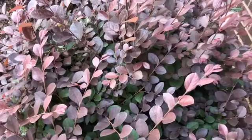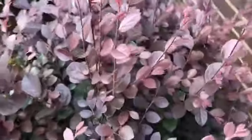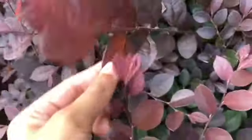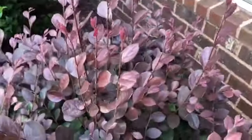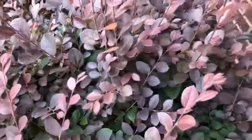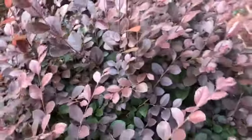Hi guys, and today I'm going to be showing you how to propagate a loropetolum. This is a red leaf loropetolum. I honestly think this is really pretty — it's one of my favorite plants right now, rather than the string of pearls, which is my second favorite. So if you love these plants as much as I do, I'm going to be showing you how to get more. Let's get started.